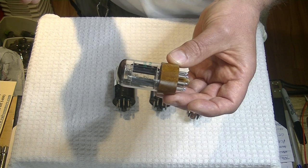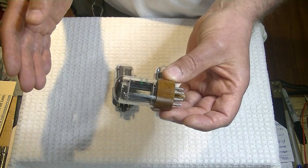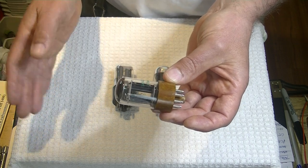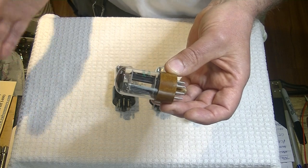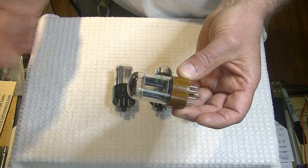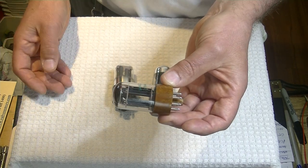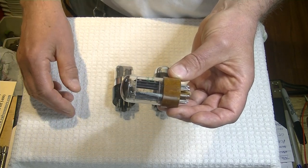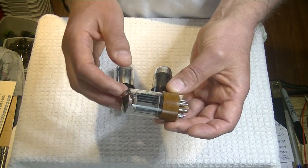I spend a lot of time testing customers' tubes and a lot of time listening to them before I ship, and then the things can get there and the post office or airline drop the tube from 12 feet. I wrap and box for a 6-foot drop, because who can anticipate a 12-foot or 16-foot drop? Tubes can just stop working properly — they'll get noisy.